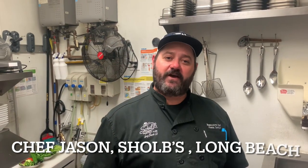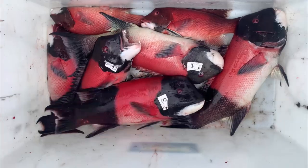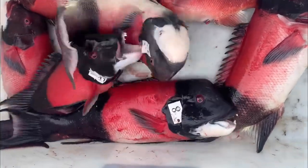Hello everybody, welcome to another edition of How to Cook Your Catch. I'm Chef Jason at Shoal Blond Beach. We just got off a trip on the Amigo a couple days ago. We got some wonderful sheephead, so we're going to be showing you how to make some sheephead ceviche.